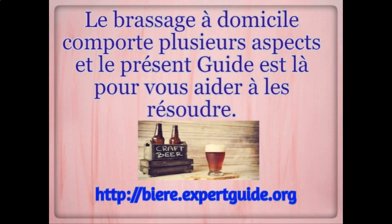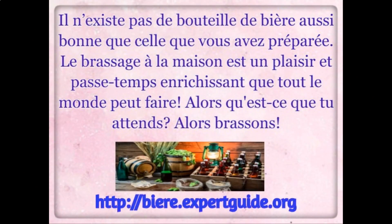Learn how to make beer at home: simply prepare, brew, ferment, bottle, and enjoy. There's no bottle of beer that's quite as good as the one you've made yourself. Home brewing is a fun and rewarding hobby that anyone can do.